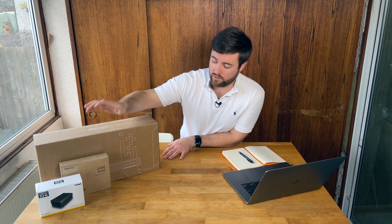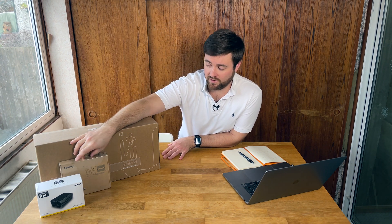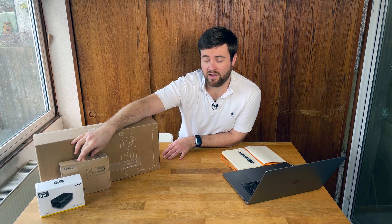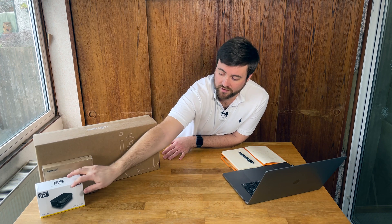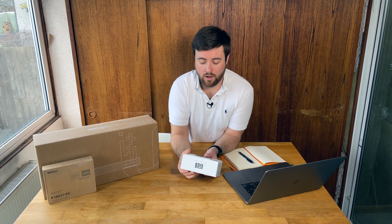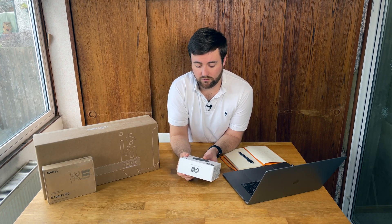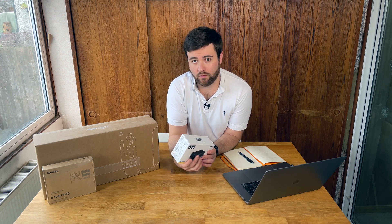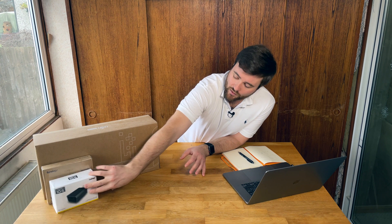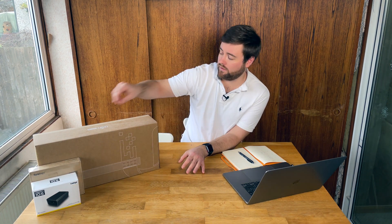A few other things I've got: a 10GB SFP card for my Synology NAS, which I'll do a video on installing and setting up. And to connect to my MacBook Pro - because it doesn't have 10GB - I've got the Caldigit Connect 10G, which I'll do a separate video on as well. So that's the hardware you need.